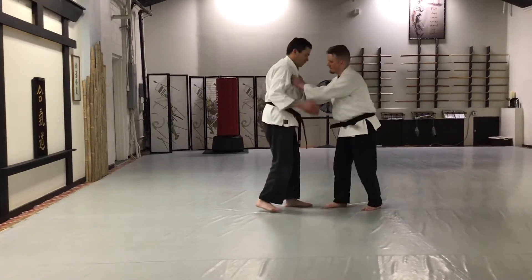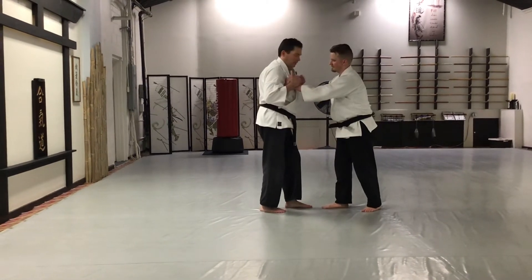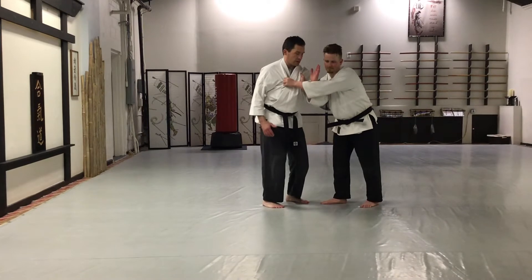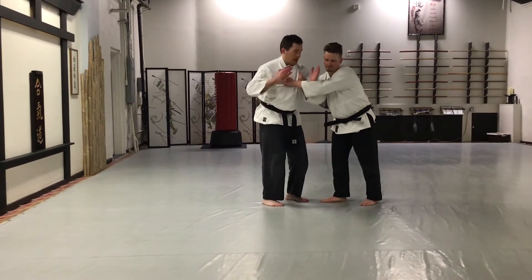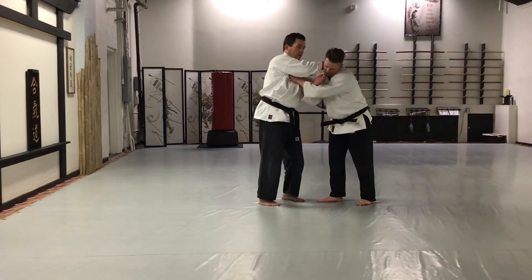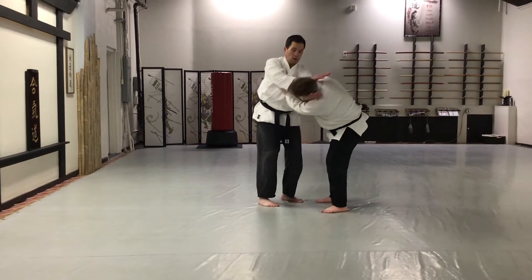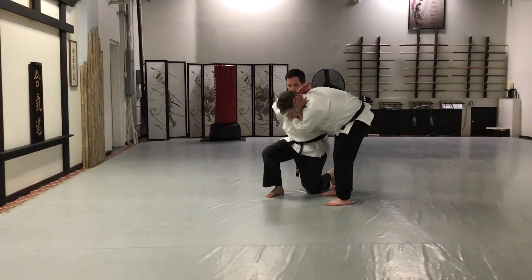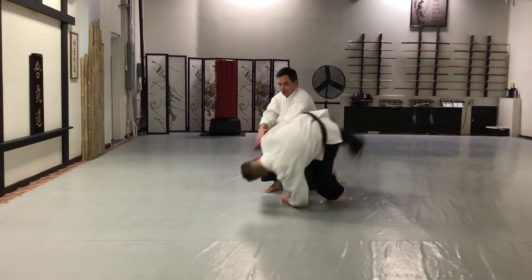The basic concept is: my partner is grabbing me. I'm taking one hand and just cutting across to break some of his balance. My free hand is going to shoot to the back of his neck, cutting it to my lower hand. I'm just going to pivot and drop the inside knee.